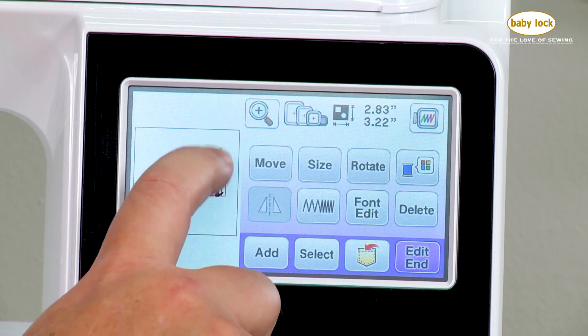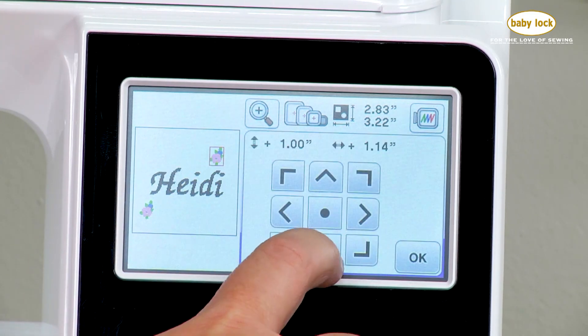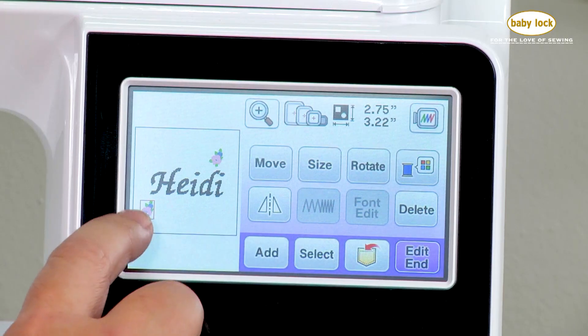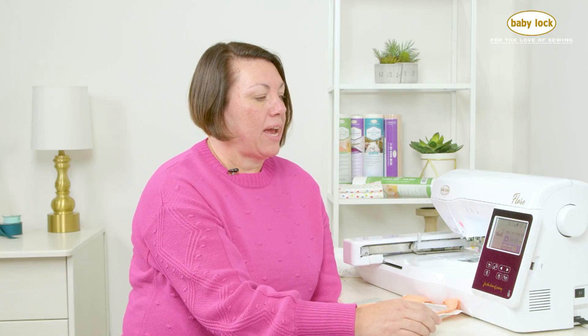If I want to select between the designs and maybe move one, I can use my selection key and then position it where I'd like it to go. Now these are both going in the same direction and maybe I don't want that. So I select back to the other flower and I also have the option to mirror it, so it just looks a little more symmetrical on my embroidery design.